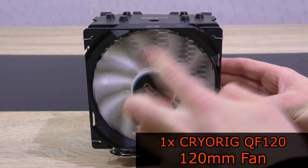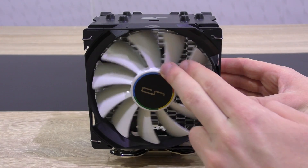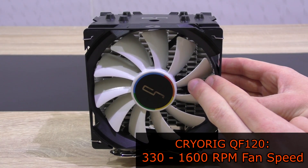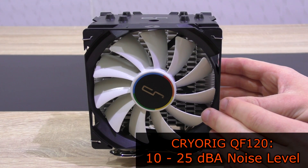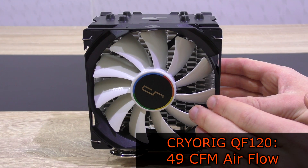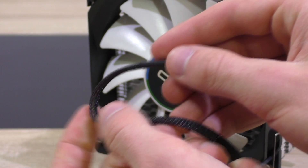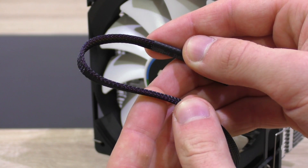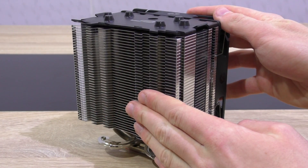Pre-attached to the heatsink is CryOrg's QF120 120mm fan with the following specs: about 330–1600 RPM, making it very very quiet at 10–25 dB, and an airflow of 49 CFM — looks very promising. It uses a 4-pin connector and the cable is nicely sleeved. Of course you could also attach another fan to the heatsink; the fan clips are included for that purpose.